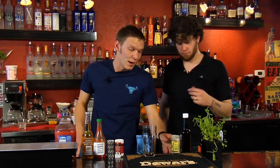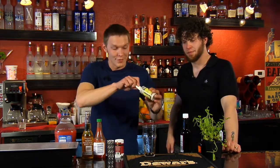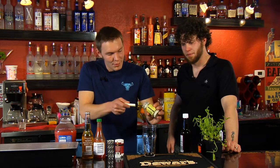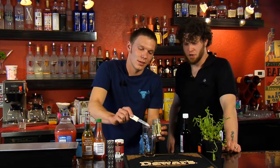Next, depending on what you like — I like spicier drinks — we're going to add horseradish. Let's say a half tablespoon. You're going to have to eyeball it with a knife, but that looks good right there.